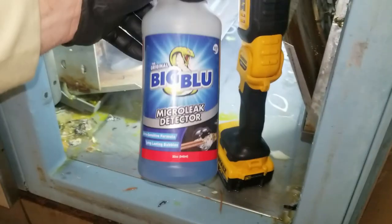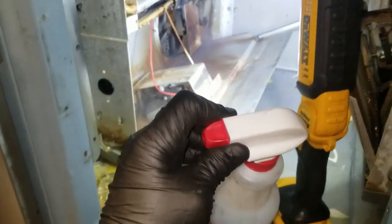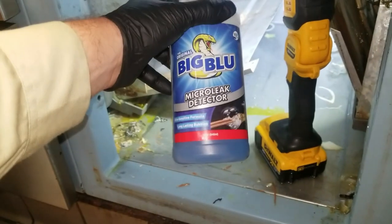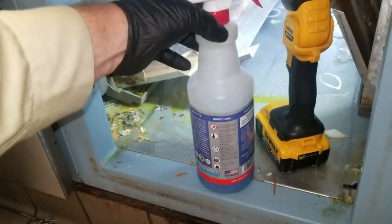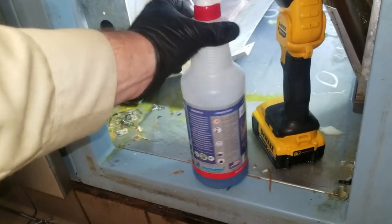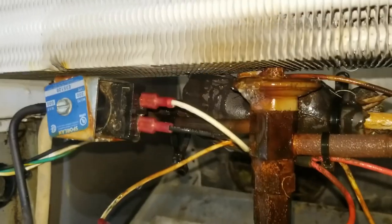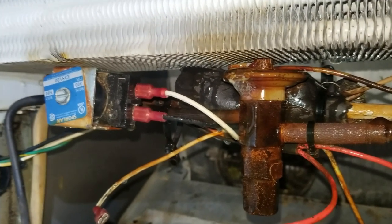I'm going to use leak detector fluid — I really like Big Blue in a spray bottle. You can put it on slight stream and it picks up leaks very well. It's probably my favorite leak detector. They make other kinds and they work, but I have better luck with Big Blue, especially for micro leaks. This guy is leaking out on the power head — so this whole coil is trashed.